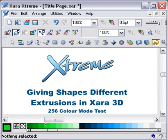This is a quick tutorial on how to take shapes out of Xara Xtreme, put them into Xara 3D and give varying shapes different extrusions and then overlaying them. It's also a test on using 256 colour mode to see if the file size can be kept down on these recordings.